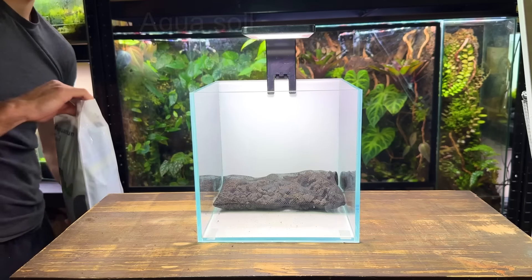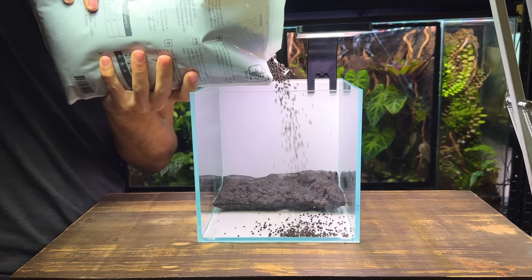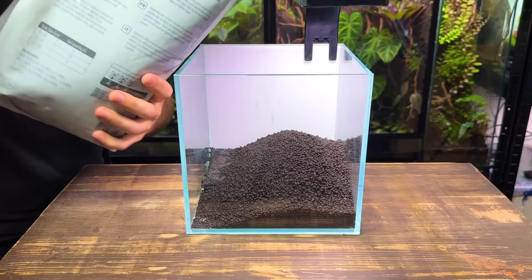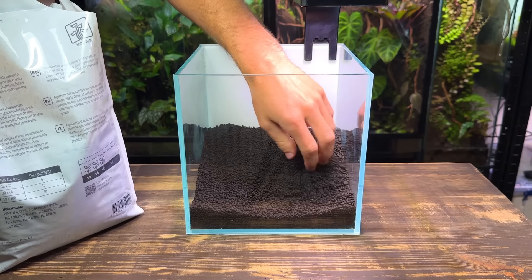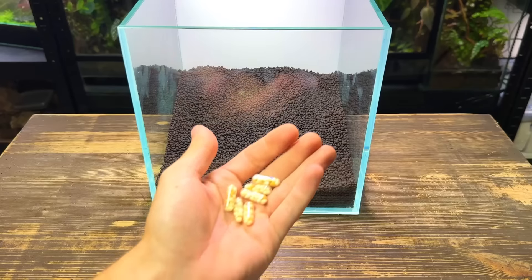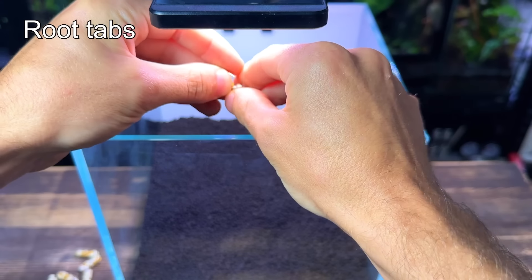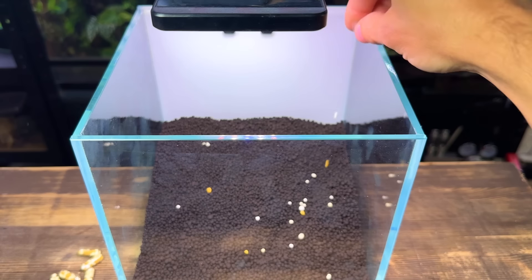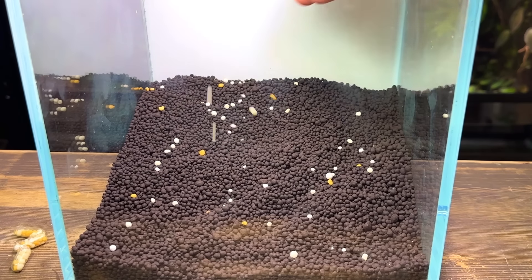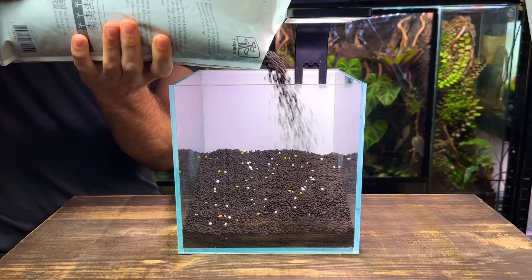As for the substrate I'm going to use some tropica aqua soil. In a small tank like this one a three litre bag will be more than enough. I'm using my hand to slope the aqua soil up towards the back which will help create more depth. I will add some more aqua soil soon but firstly I'm going to place in some root tabs. Adding these will really help ensure that the plants inside this tank have enough nutrients to thrive. Instead of pushing them down into the substrate I'm opening up the capsules and pouring them inside. After pouring in about three or four capsules I can now cap it off with even more aqua soil.